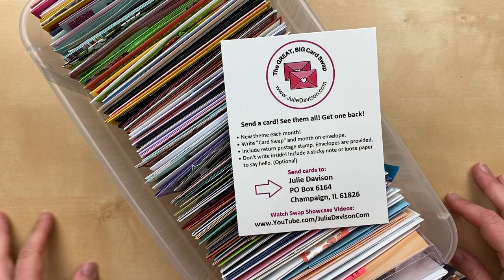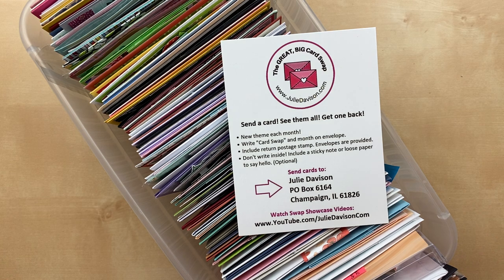Let me know when you see amazing cards that you love, because these cards are so awesome. Every single month I'm like, I just want to keep them all for myself. If you're new to the Great Big Card Swap, this is how it works: you send me a card, you include inside a return postage stamp, and then I show all the cards that I get, mix them up, and send them back. You send a card, you get one back — that's how it works. It's beautiful.